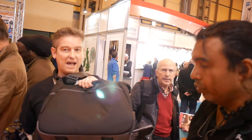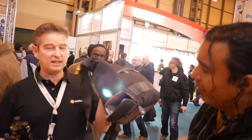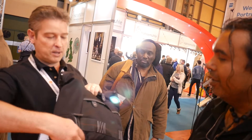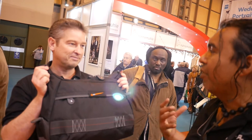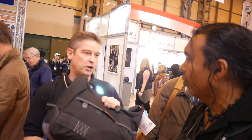We've also launched a bag which goes alongside the range. It's a shoulder bag, and what's unique about it is it has a tripod holder built in — so you can hide the tripod in there, zip it up, and nobody knows you're carrying a tripod. Normally it's either falling about, it's loose, and it's a pain for people.